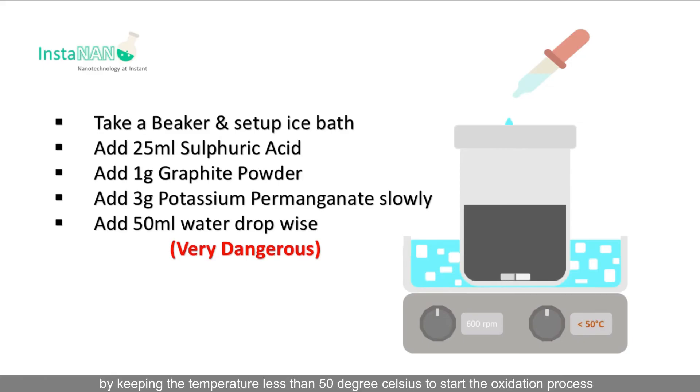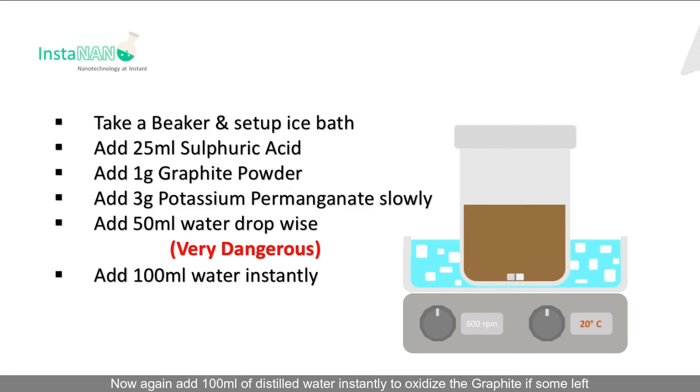Now the most dangerous step: add 50 ml of distilled water dropwise, very slowly, keeping the temperature less than 50 degrees Celsius to start the oxidation process. After some time the color will change to dark brown, indicating the formation of graphene oxide.